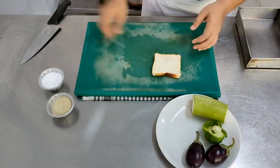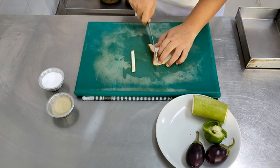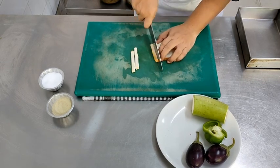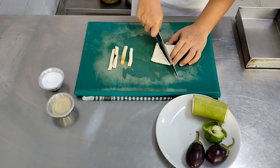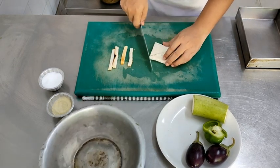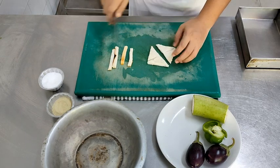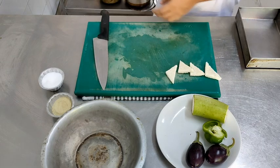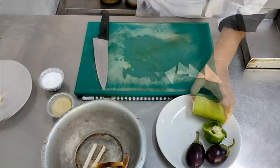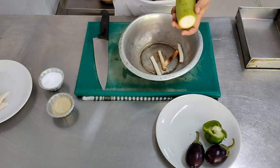Moving on to the vegetables. First we will remove the sides of the bread, then cut it into four triangular pieces and deep fry them. If you want, you can also roast or bake the bread in an oven, but ideally they are deep fried. The sides of the bread can be discarded or converted into breadcrumbs and utilized elsewhere.